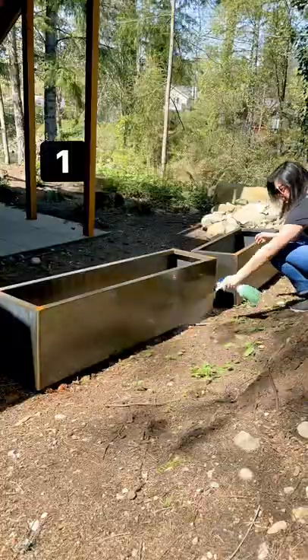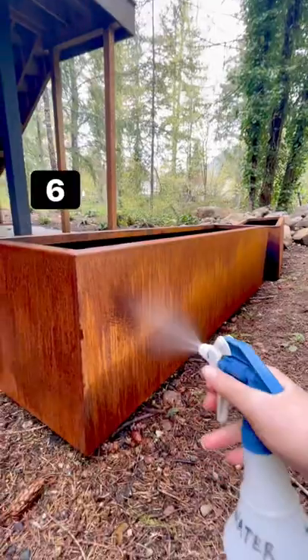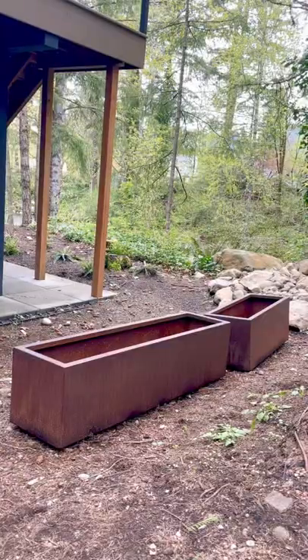Then soak that planter 8 times, with plenty of dry time in between each soak.